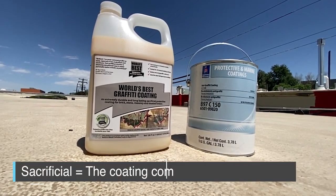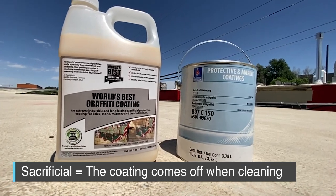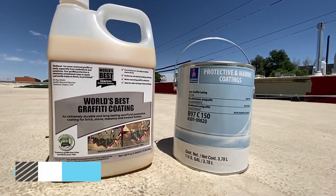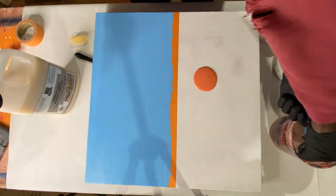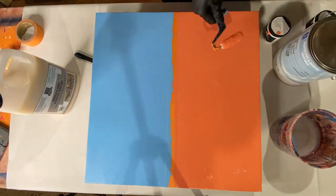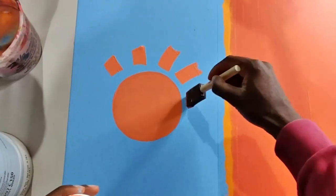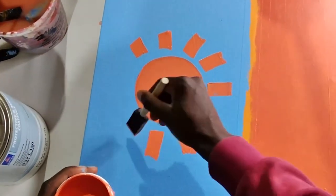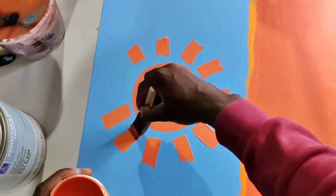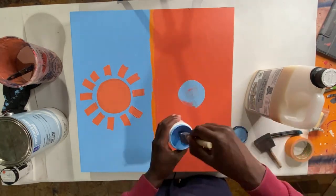One is a sacrificial anti-graffiti coating, meaning that it comes off the wall and you have to put it back on every time you repair the wall or power wash it. The other is non-sacrificial, meaning that it is permanently on the wall. I'm gonna test both on one piece of canvas — this orange sun with the blue background will be covered with the sacrificial, and the other side with the Sherwin-Williams non-sacrificial anti-graffiti coating that I use all the time.